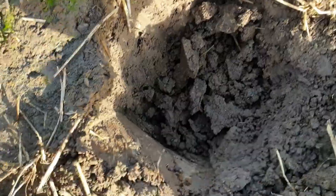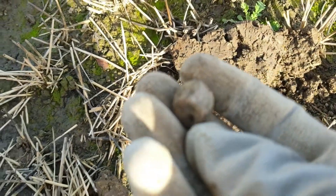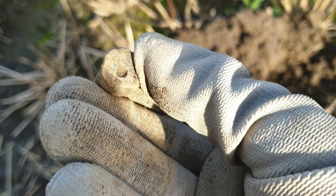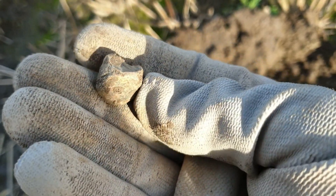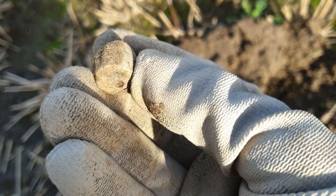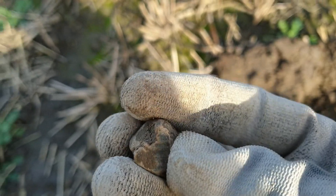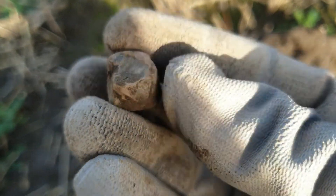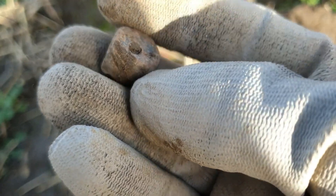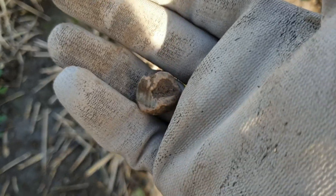This was a deep target, probably nine inches plus. I reckon that's a lead weight, probably Roman. I was unsure — it was one of those really quite squeaky signals. I thought, well, take a chance. I mean, it could have even been a bit of iron at that depth. Lead weight.